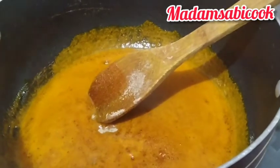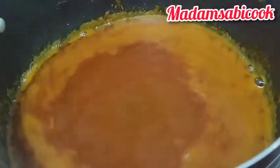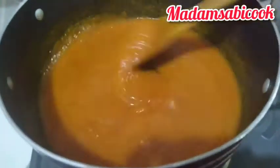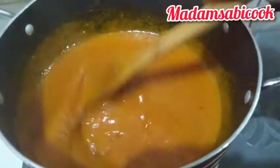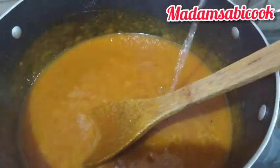You stir until you are no longer seeing any lumps in the achi that's in the oil. Then you start adding water bit by bit, just like I'm doing in the video. Keep stirring — you are not going to be far from this soup at this point, so that it doesn't get burnt and doesn't overflow the pot. If you leave it, it's going to overflow and get burnt, which will ruin the taste of the soup.